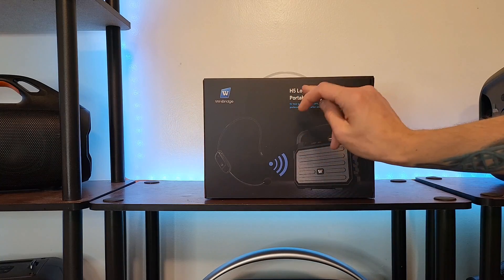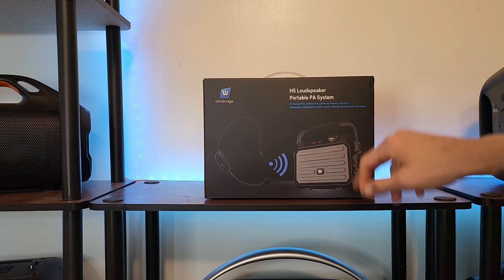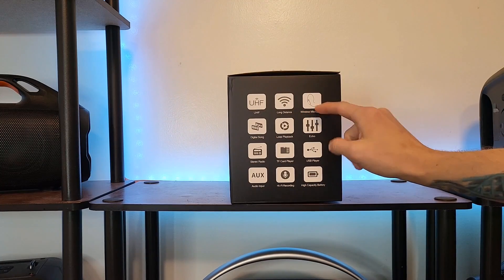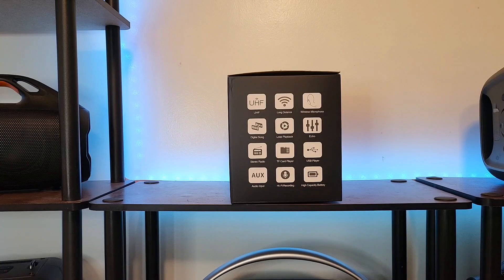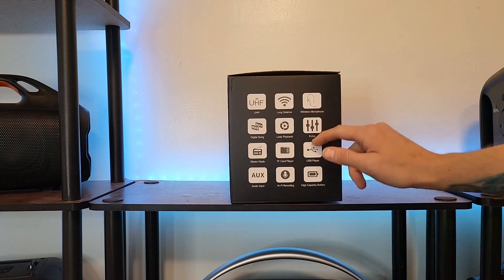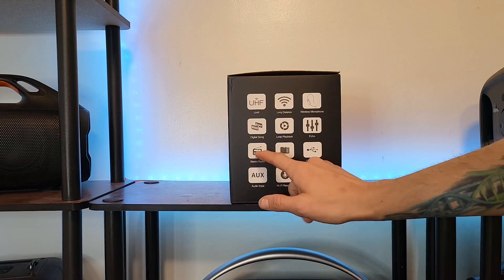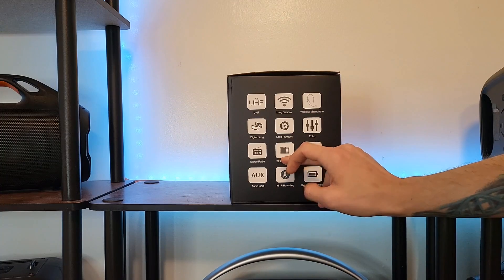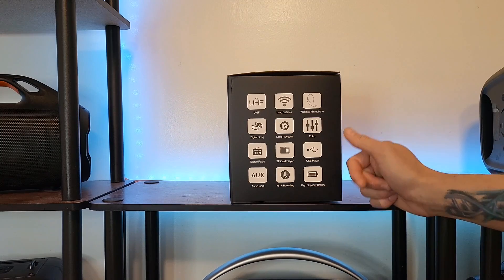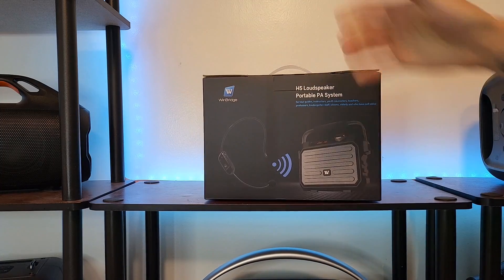This is the H5 loudspeaker portable PA system, for tour guides, instructors, youth counselors, teachers, professors, kindergarten staff, clowns, and elderly who have a soft voice. It comes with a long distance wireless microphone, digital song loop playback, echo, radio stereo, TF card player, USB player, high capacity battery, and you can do hi-fi recordings with it. Output power is 30 watts — not bad for a three pound speaker. Battery capacity is 2,500 milliamp, with five to six hours working time.